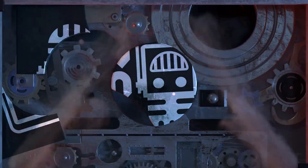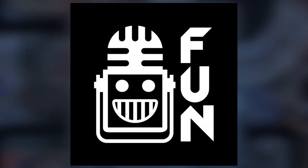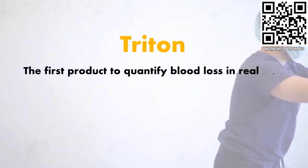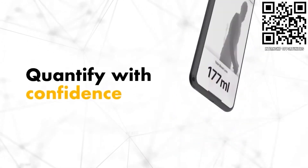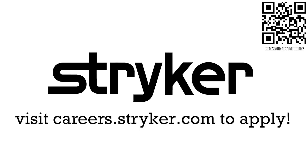This video on First Updates Now is made possible by viewers like you and also the following sponsors. First Updates Now is supported by Stryker Careers. If you are a college student or recent graduate looking for an incredible internship, take a look at Stryker. Stryker provides a housing stipend, great pay, and an opportunity to work with state-of-the-art medical technology equipment. Discover why so many First alumni are coming to Stryker at careers.stryker.com.